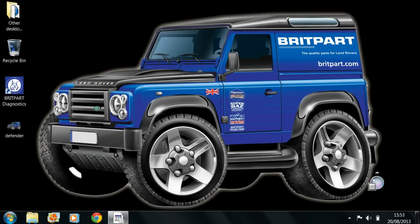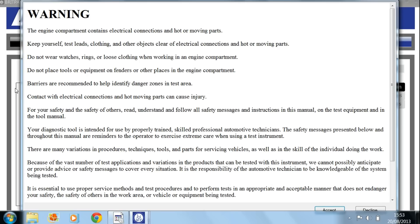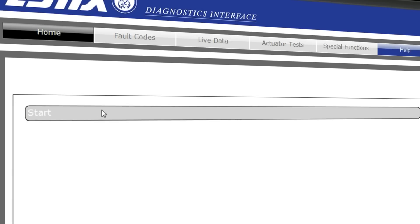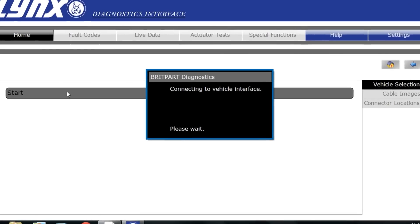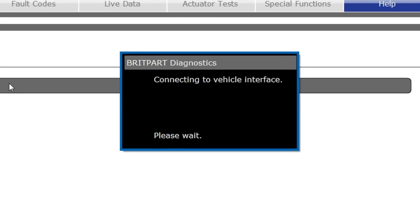After plugging in and making sure that your connections are all there, fire up the software on your laptop. The first thing you get is your warning — go through that and then click start.